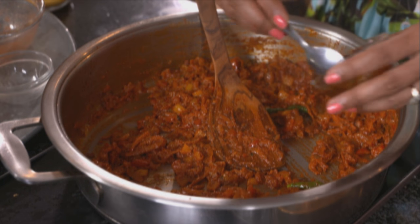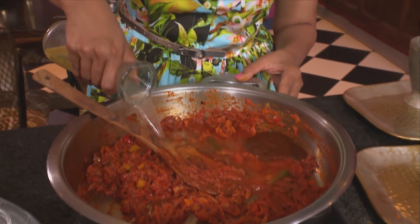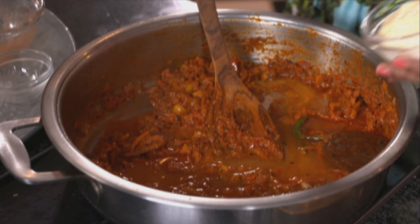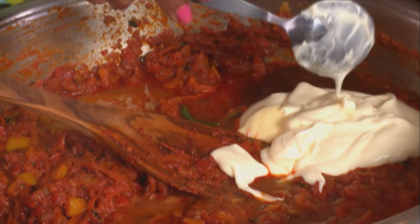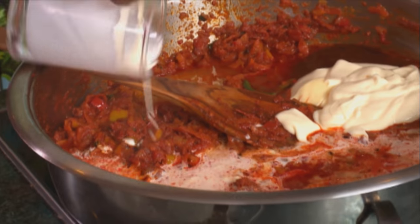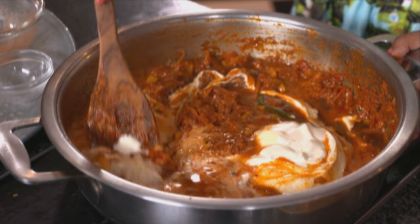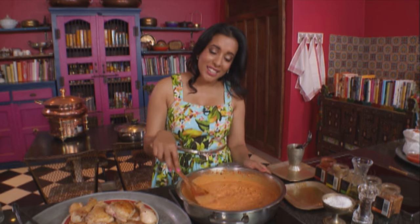I've got some stock, some mayonnaise — just store-bought for this — and fresh cream. Gently work those ingredients together. That's our creamy chakalaka cooking sauce done.